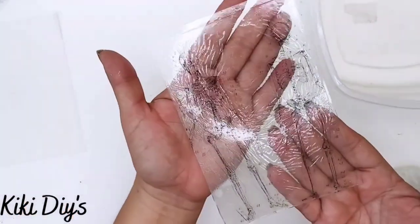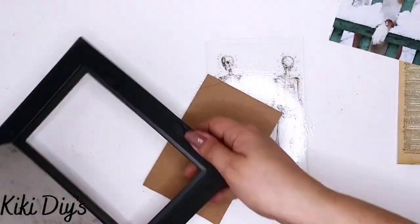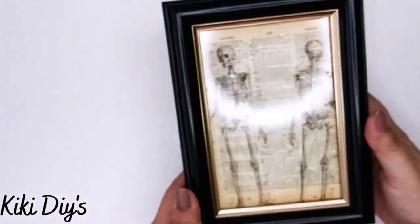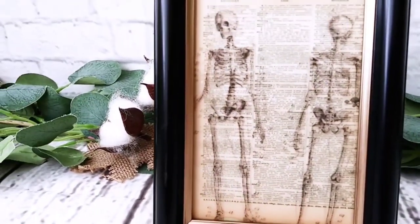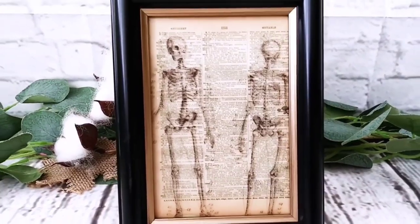Then I'm going to take a paper towel, clean it, and we're going to start assembling it. Now we have our glass and our frame and we're going to assemble our glass, then I'm going to add that paper that I printed out and close it — and here it is! Let me know in the comments below what you think about this one, because I'm loving it. I think it looks beautiful.